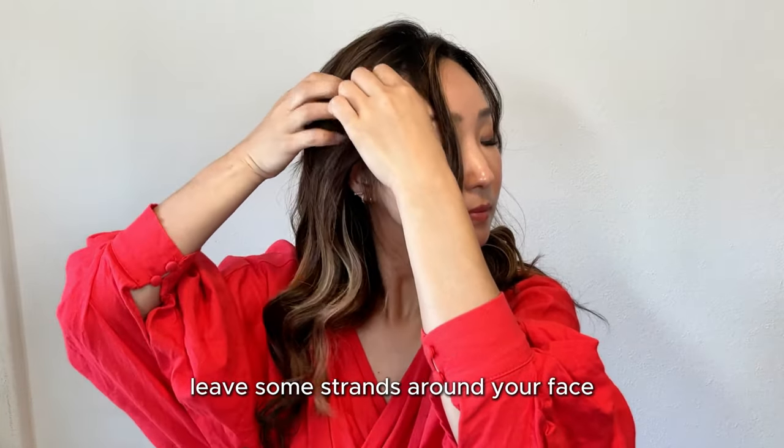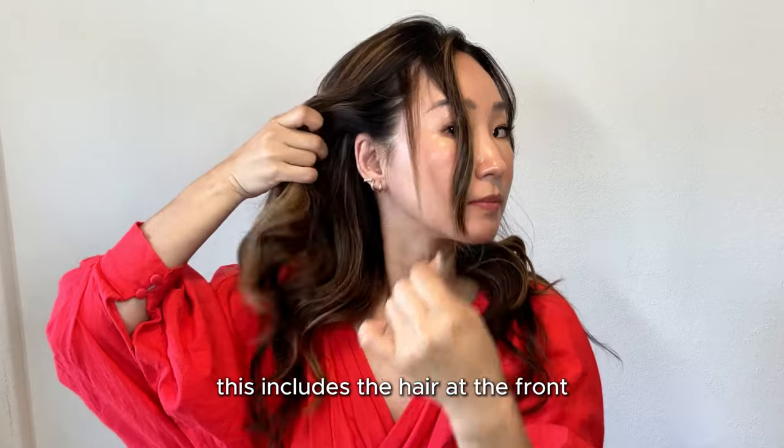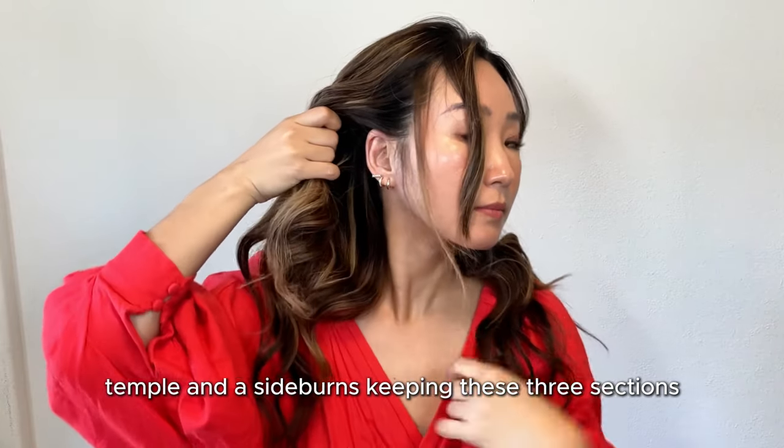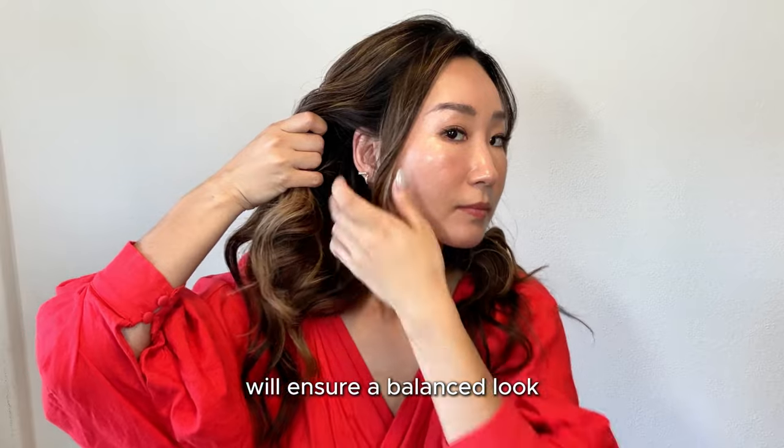Before tightening your hair, leave some strands on your face. This includes the hair at the front, temple, and sideburns. Keeping these three sections will ensure a balanced look.